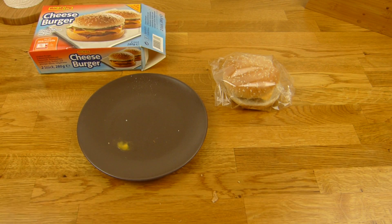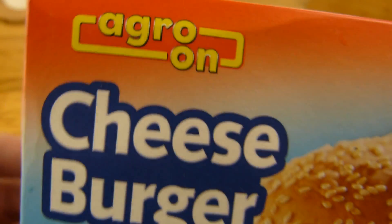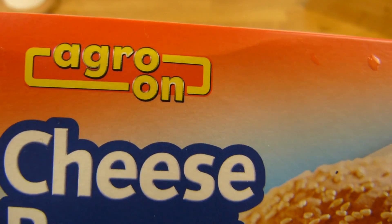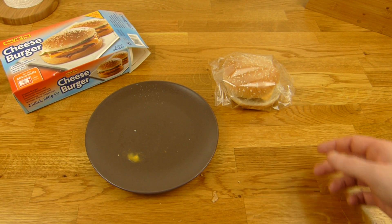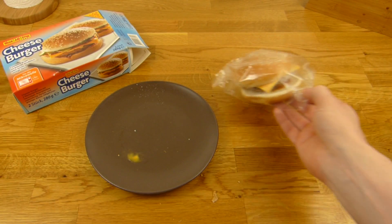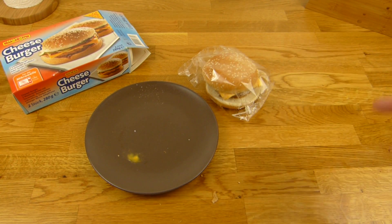Es gibt Burger, und zwar von der Firma Agro-on. Die habe ich gesehen für €1,90 bei Kaisers in der Tiefkühltruhe — das sind tiefgefrorene Burger. Ich habe sie vor kurzem gekauft. Die sind natürlich schon ein bisschen angefroren, denn ich musste sie von dort hierher transportieren, aber die sind noch nicht wirklich alt — ich glaube nur anderthalb Stunden oder so.